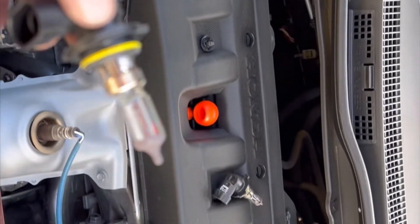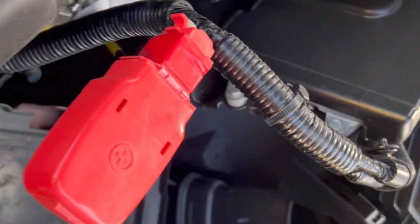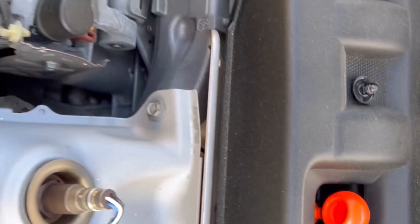And there you go, that's how you remove the headlights. Now you can replace it with LED or whatever you want. If you have any questions please comment below. Thanks, bye!